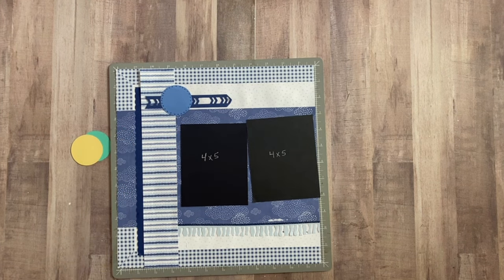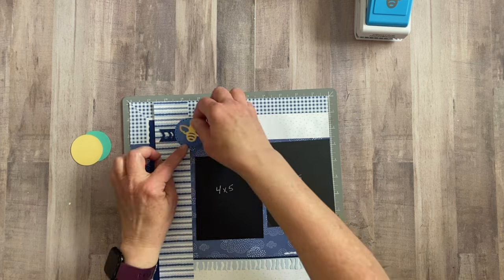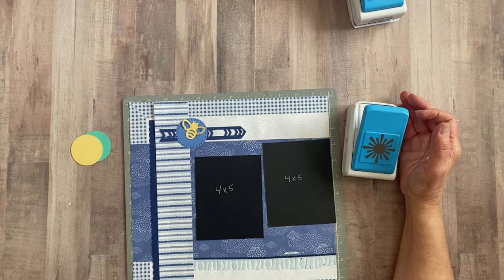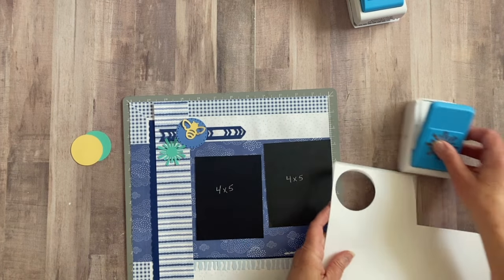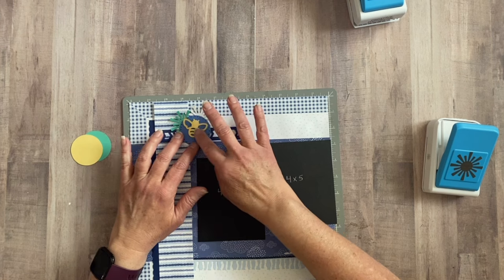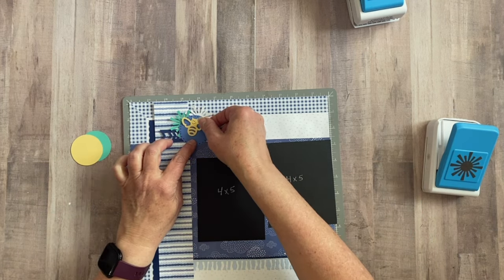Now I want to bring in more critters. We used a duck on the other page; now I'd like to bring in my bumblebee. A nice yellow bumblebee would be nice. I'll take the bumblebee and place him right here on our circle. I also want to bring in this firework punch — it's a fun whimsical punch that can add a lot of texture and dimension. I'll punch one in Island Waters and one in white. I think my little bee needs some eyes and a little smile — he kind of looks like he's up to no good!